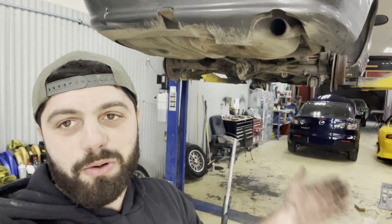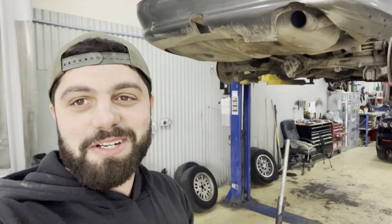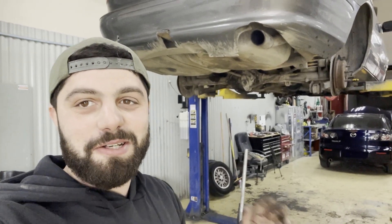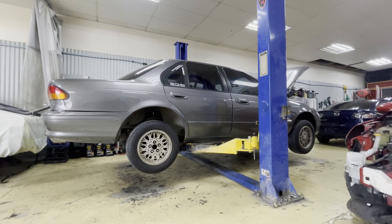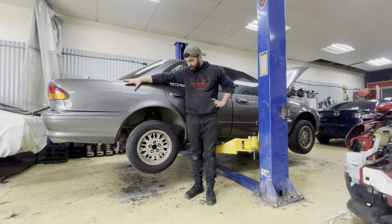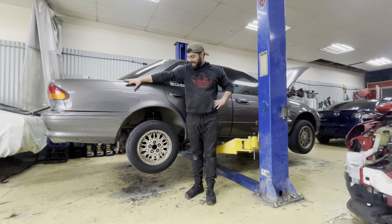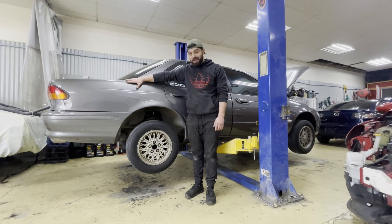Pretty much everything's tightened up. I can put the wheels back on and put it down on the ground. I'm a little bit nervous to see how this thing's actually going to sit — I don't know if I cut too much out of the springs or not. Hopefully not. Lower doesn't really matter for the track, but for street use I don't want to be too low and attract the cops. Hopefully it's just perfect. Tyres are all on — moment of truth, hopefully it looks spot on. If not, I might have to take the springs out of the other Falcon I've got sitting outside.